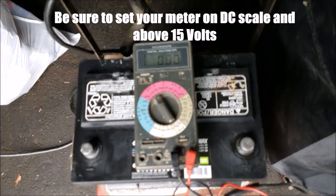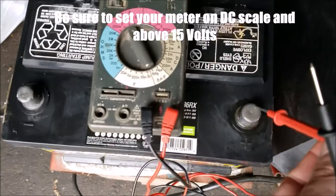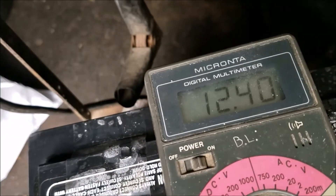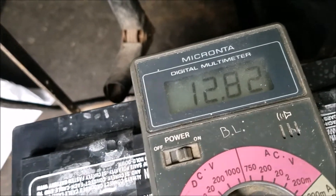All right, so if you have a multimeter, all you got to do is put your positive lead on the positive terminal, take your negative lead and put it on the negative side of the battery. We're reading 12.8 volts, so that's good.